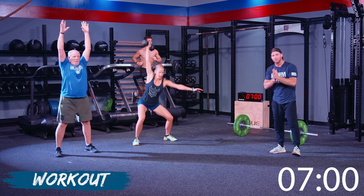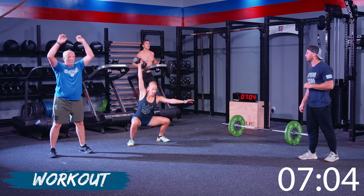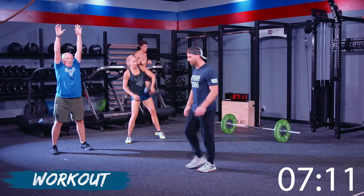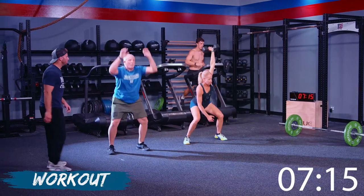Nice job, everybody — we're holding. We're kicking through round three, about to hit round four. Wayne is holding a nice consistent pace the whole time, keeping his foot cadence relatively the same. Christy's cadence really hasn't changed much at all. Jake, same thing — staying nice and relaxed with the shoulders.